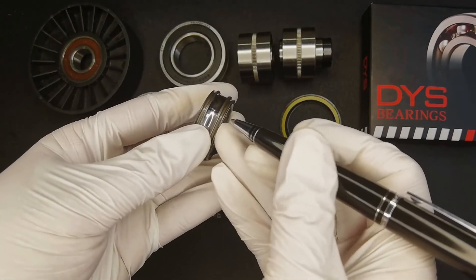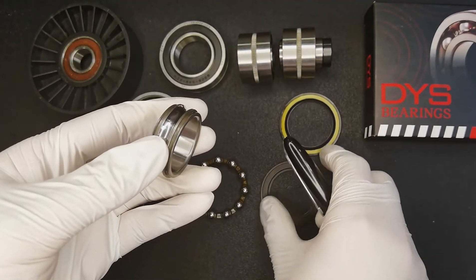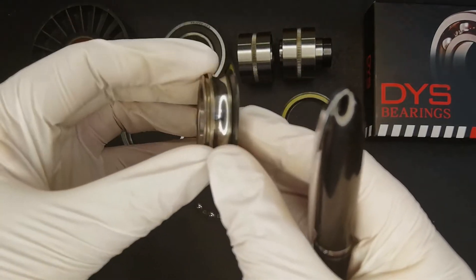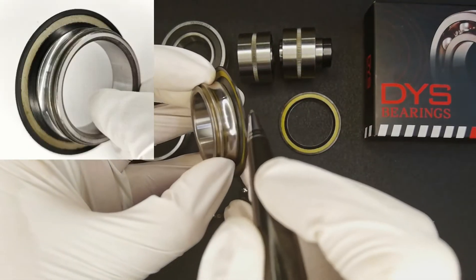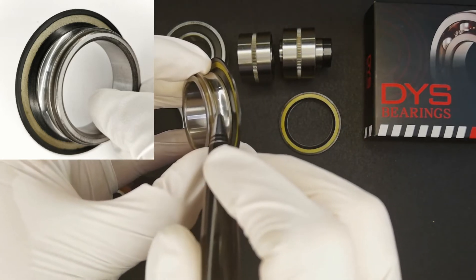We will require a ceiling groove on both sides. What is the function of the ceiling groove? When we press the ceiling ring on, we can see that this place is wrapped inside, which can effectively prevent grease from leaking out.